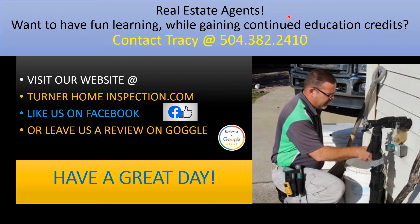Real estate agents — want to have fun learning while gaining continuing education credits? Contact Tracy at 504-382-2410, visit our website at turnerhomeinspection.com, like us on Facebook, or leave us a review on Google.